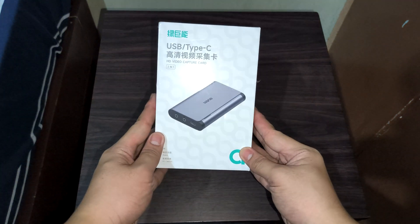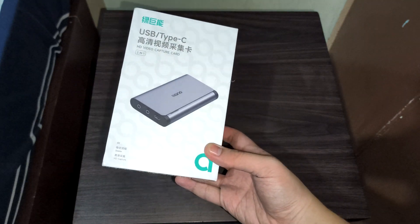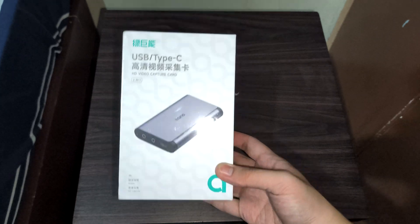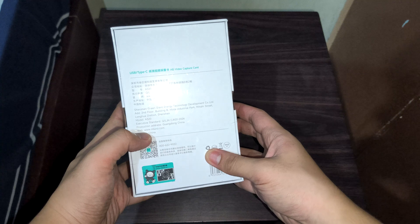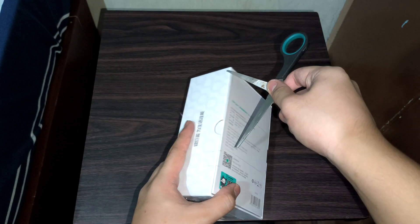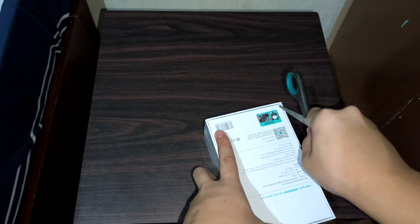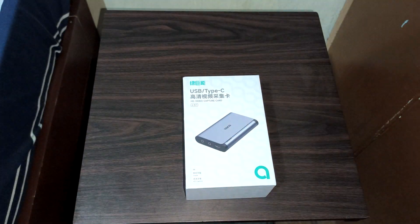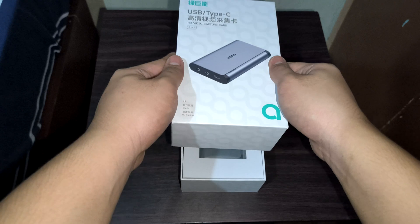At first glance, the box doesn't clearly show the Liano brand name on the outside. Upon opening, you're first greeted by the capture card itself alongside a user manual.